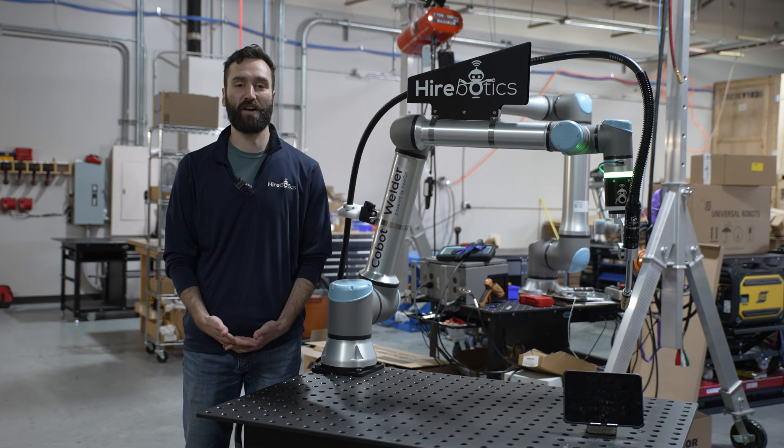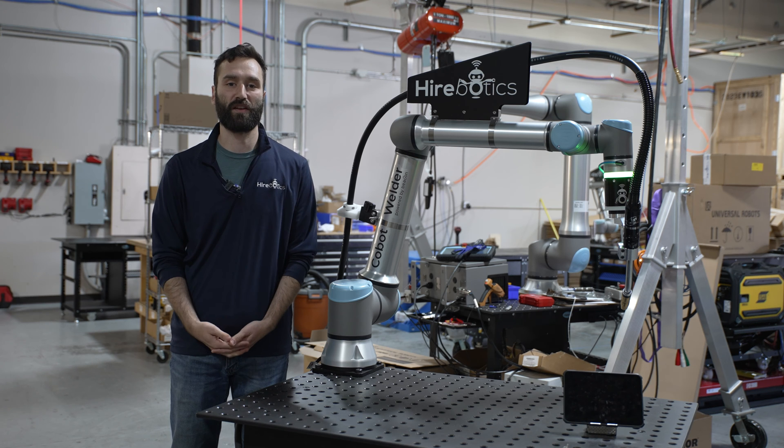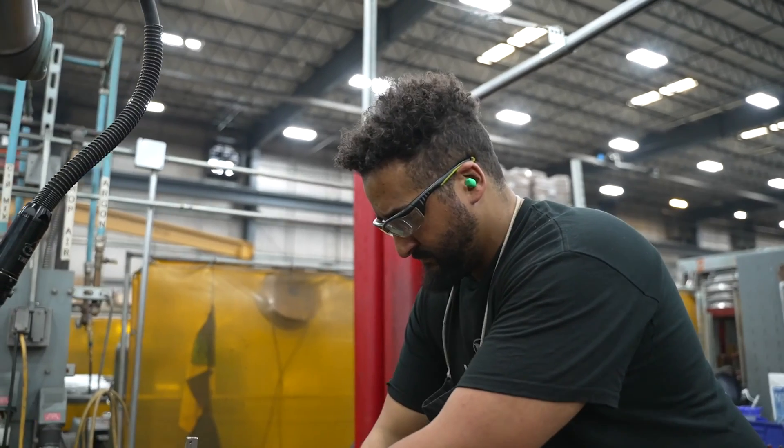You can install it and run production with no capital investment. And if you commit to a four-month rental period, we'll include a day of on-site training. To make the most of your rental period, we recommend that you test out some of your high runners on this robot and onboard and train as many operators on your factory floor as makes sense for you.